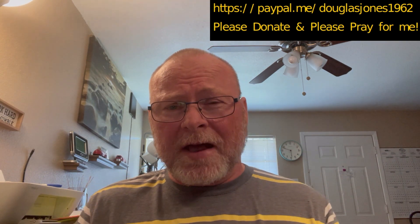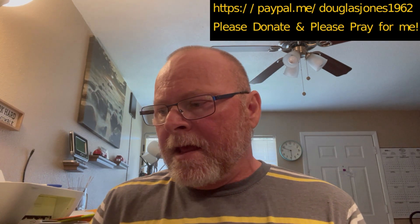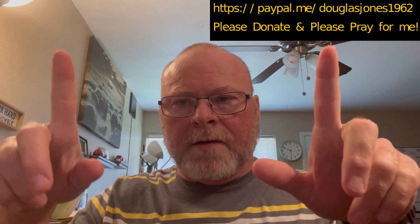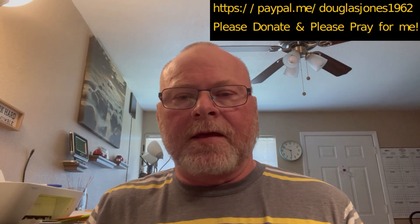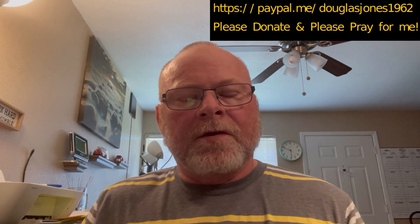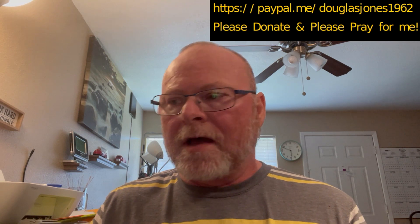If you've got any questions about this, drop a comment in the comment section and I'll do my best to answer it. As you can see by the link somewhere in the video, I've got my PayPal thing going again. I don't want to sit here and whine and beg for cash, but last month's things got taken care of and now this month's things are coming up.